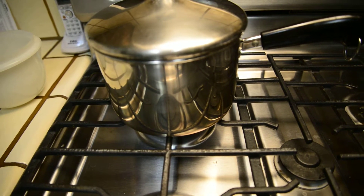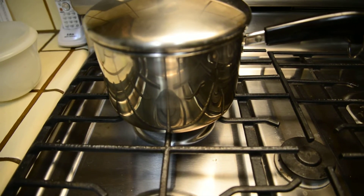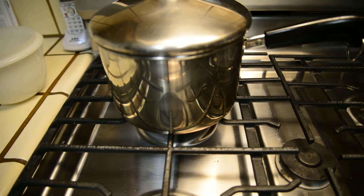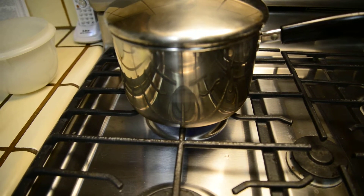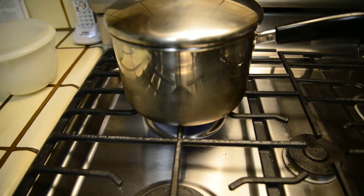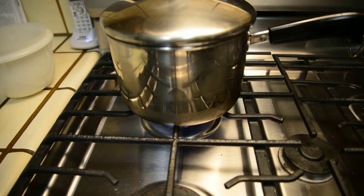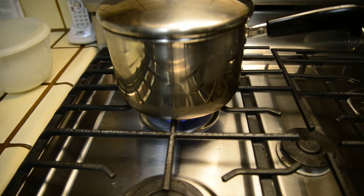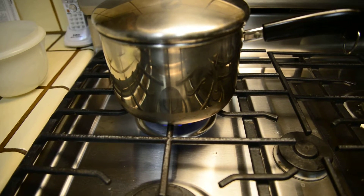When that starts burning we are going to see some interesting stuff. Now watch carefully. Here we go. Whoa, did you see that? Look at what's happening on the side of this pot, and look down at the bottom. Let's get that electric spark thing off.